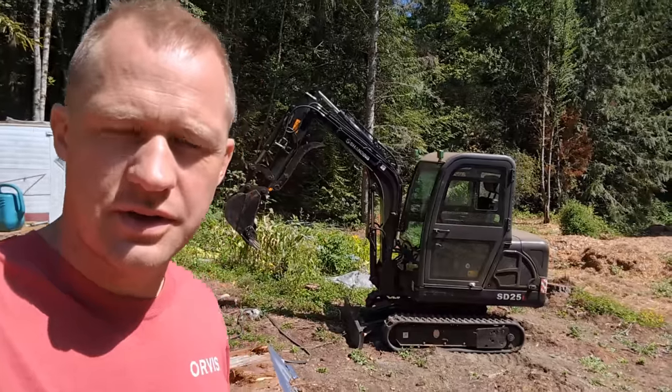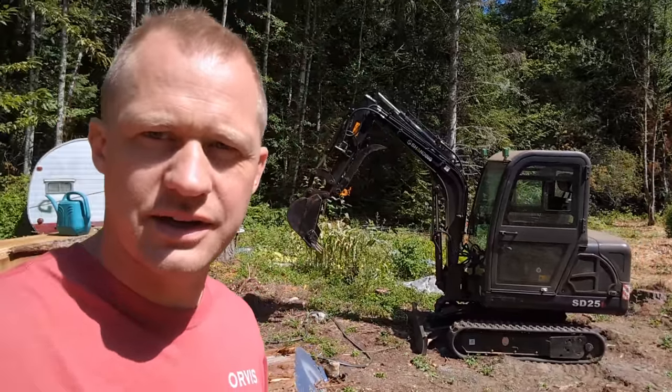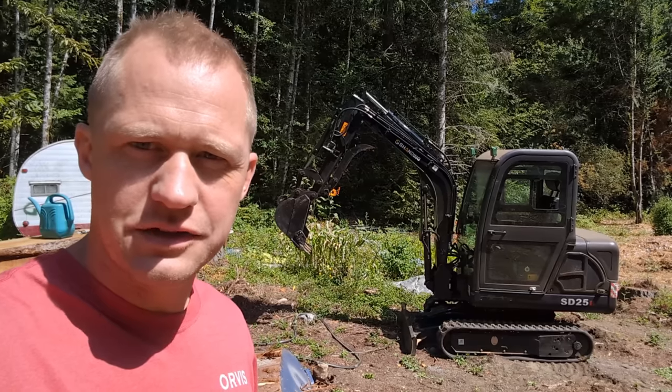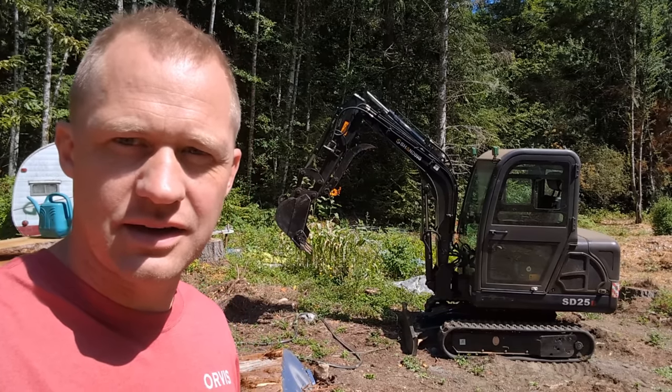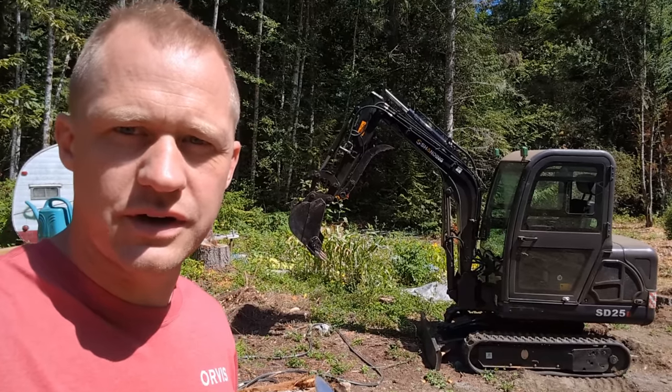Hey everyone! I'm here after 50 hours of operating this mini excavator that I bought on Alibaba, and I figured I'll give you guys an update of the 10 things that have either broken or annoyed me so far.